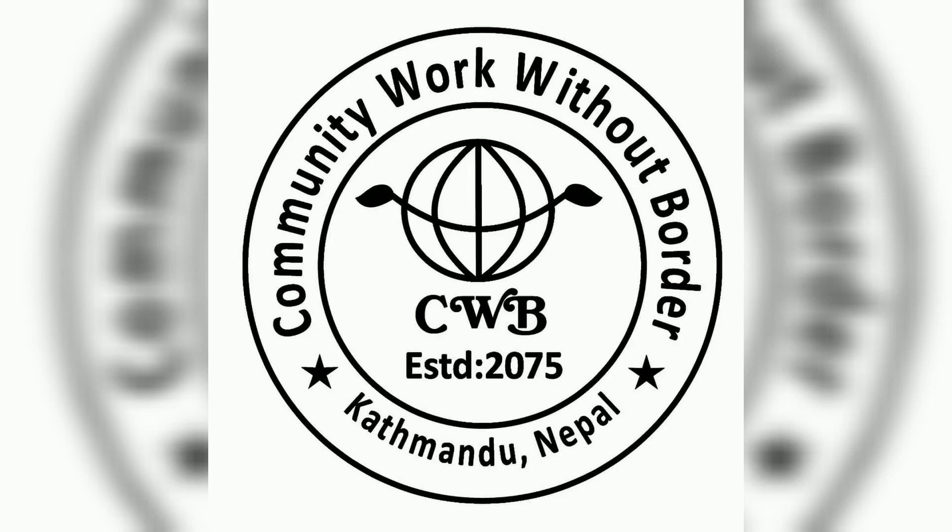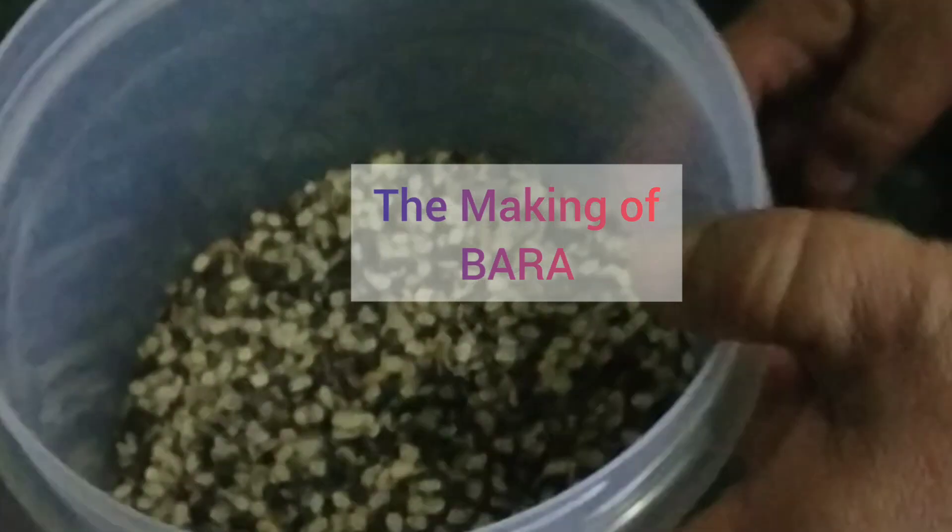Namaste, this is Suzana Shakya from CWB Nepal and today I would like to show you how to make a very popular Newari dish called Bada.